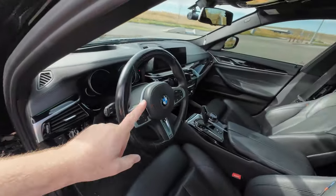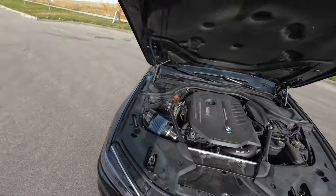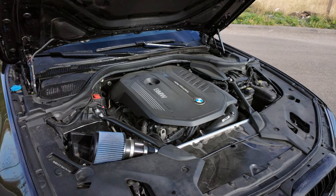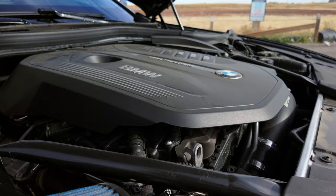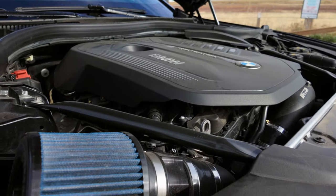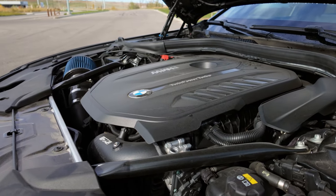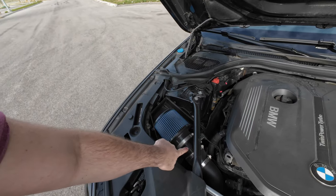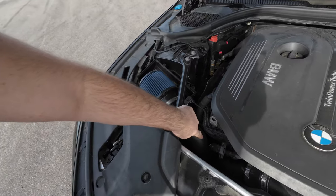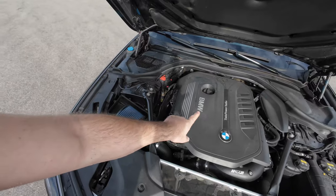The interior remains unchanged - the only gripe I have about the interior is the piano black. For performance, we have a catless downpipe to muffler delete, so it does sound a fair bit better - maybe more 'super'-esque than you'd expect from a 540. We do have a CTS Turbo charge pipe and the BMS cone filter with adapter.